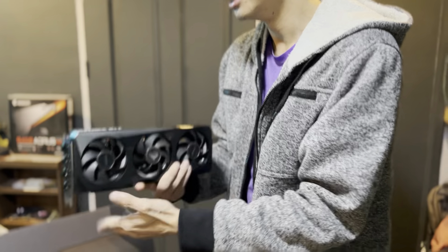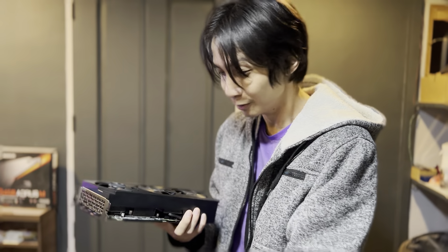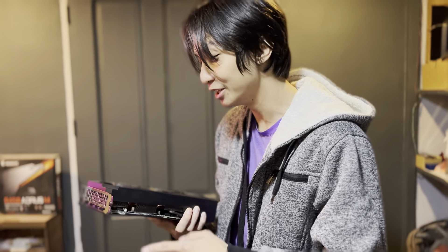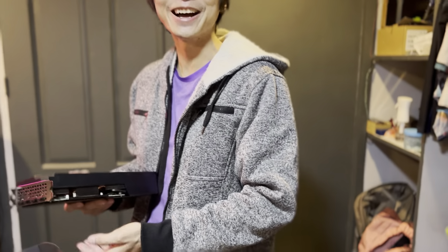There's your unboxing video. It looks cool, but we still don't know if it's really legit or not. We'll find out when we check the specs after we install it in my computer. Thank you for watching, and I'll see you guys in the next video.